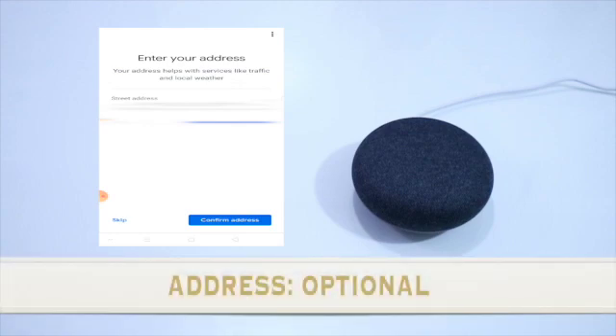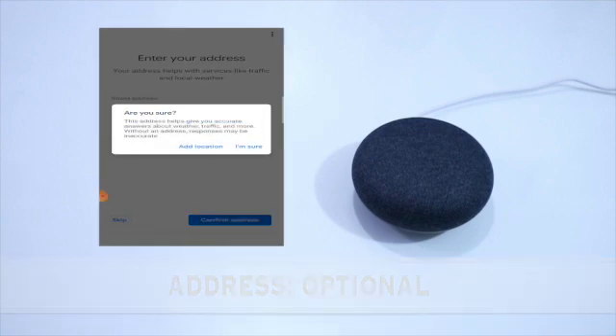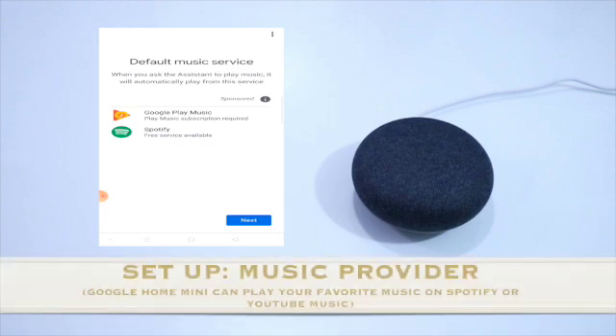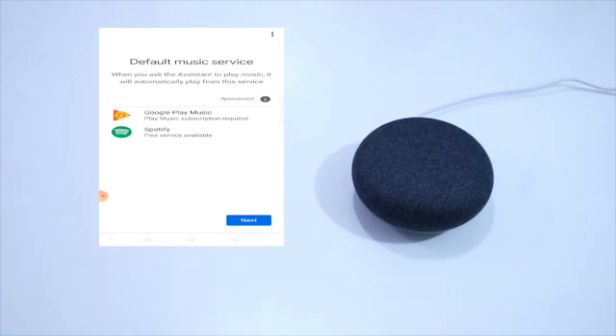Pwede natin yung skip to address — yes, I'm sure. So dito pwede tayong magset ng ating default music service like Spotify or Google Play Music. Kung wala ka pa, next mo na lang.